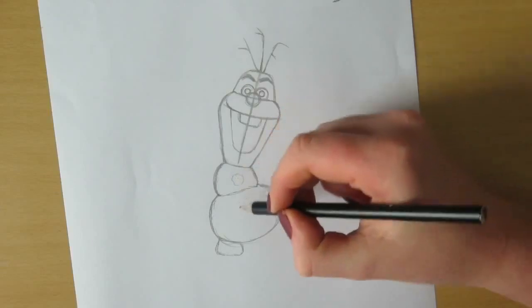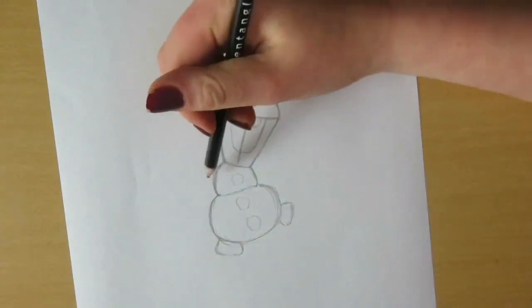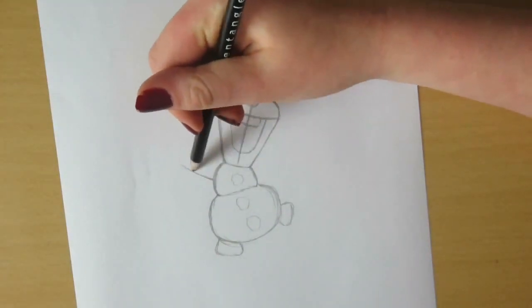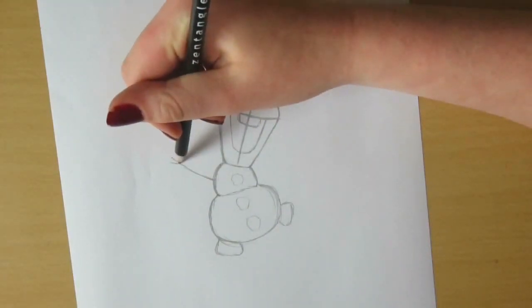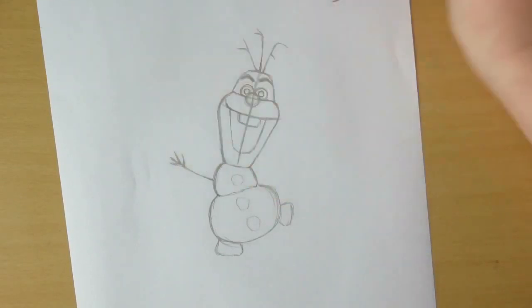As you can see here I'm drawing small rectangle-like shapes underneath him for his feet. And now giving him his three buttons. And finally giving him his arms — just draw two sticks sticking out of his body and give it three fingers and a thumb.